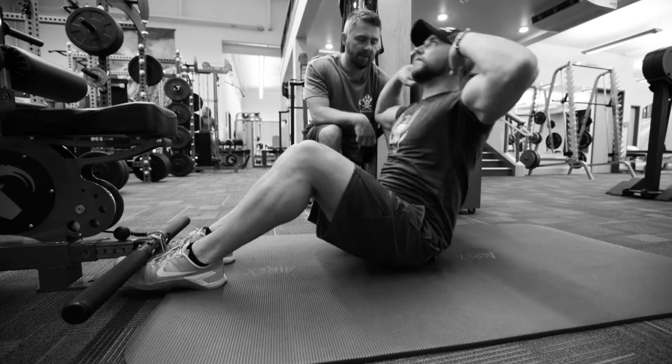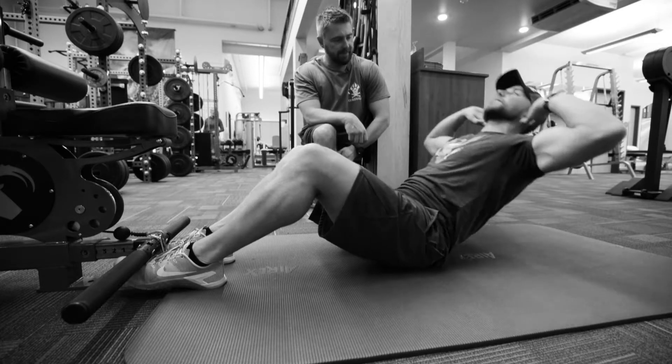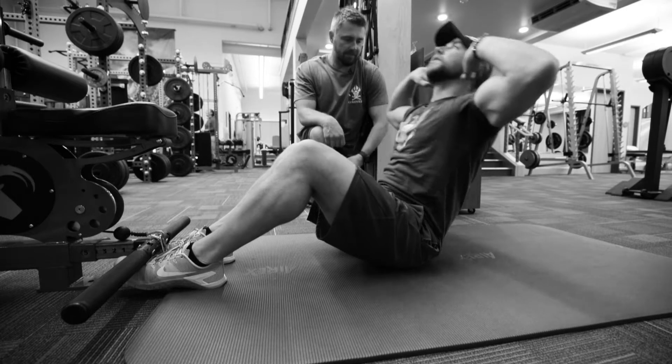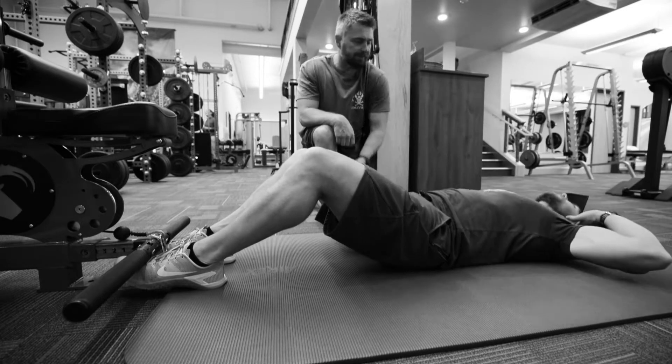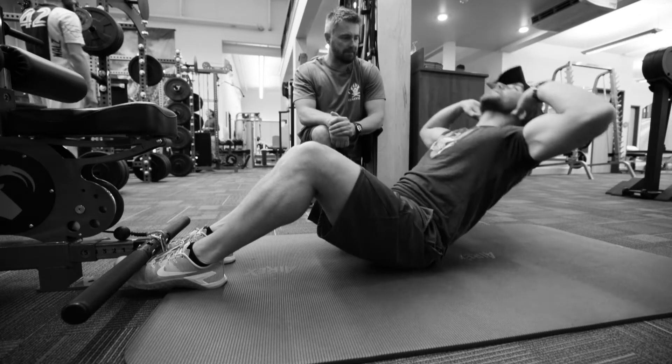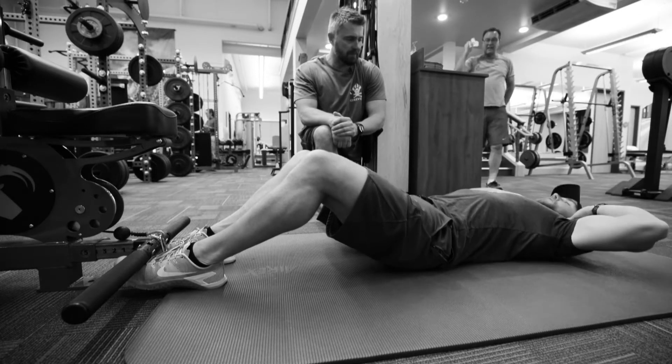Hinge at the hips — perfect. Just try to keep your spine neutral and straight. Very good.